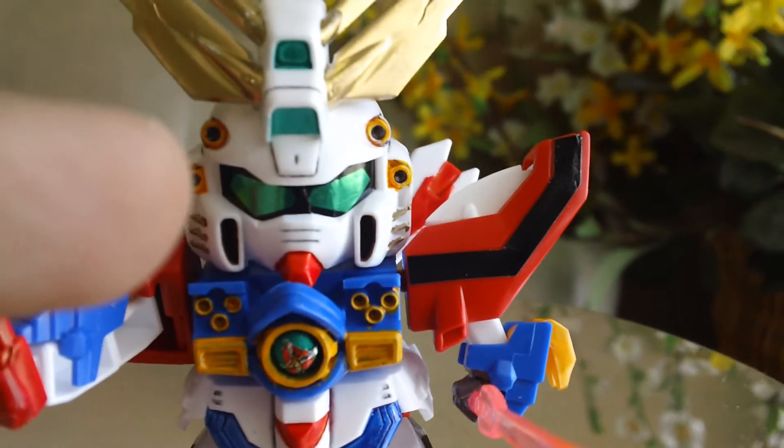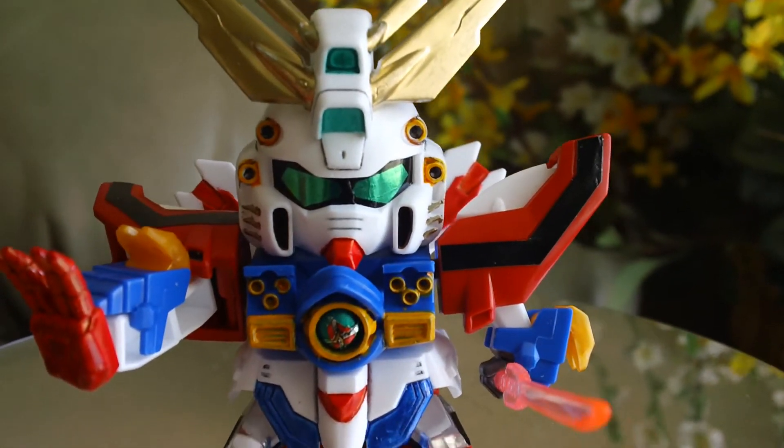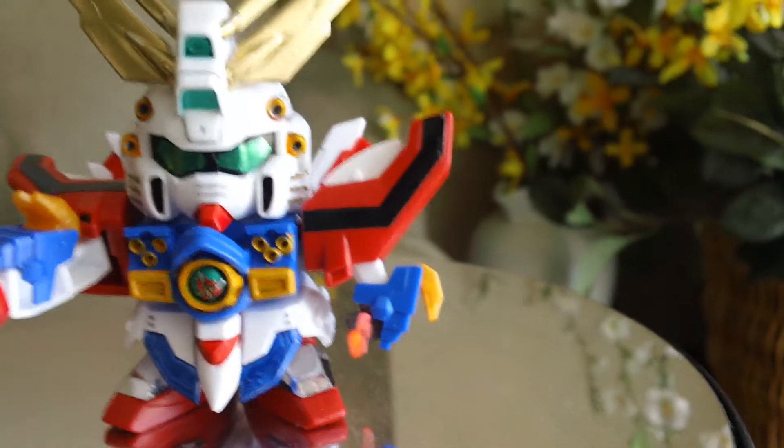The horn is also painted using a Gundam marker. The cameras are done using emerald green. Let me give you a 360 view.